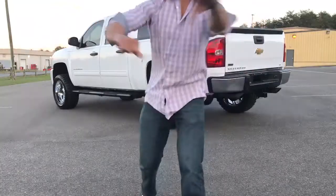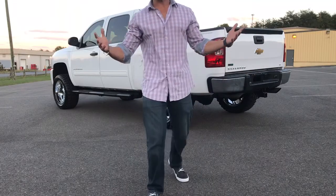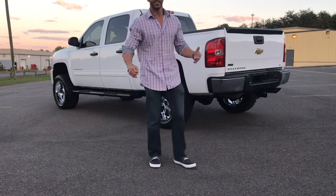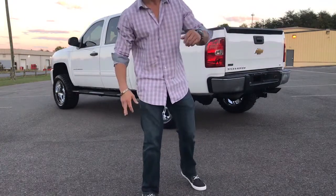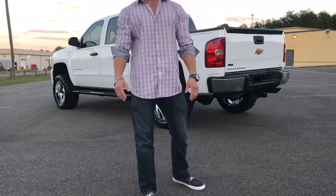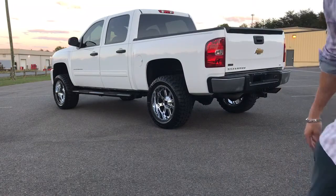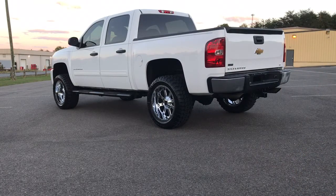Hey, what's up everybody, check this out. I know I haven't been out here in a hot minute — I went on vacation for a little bit — but here I am back again. Check this out, guys, this is a 2011...